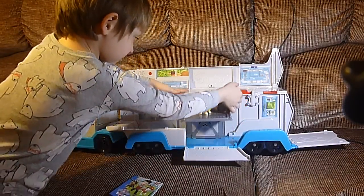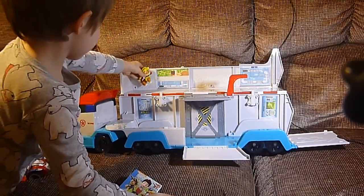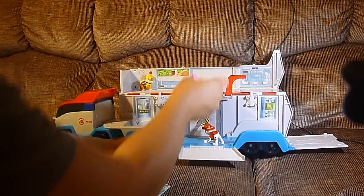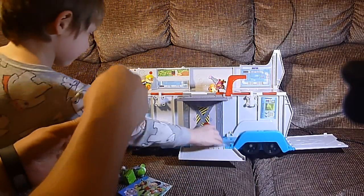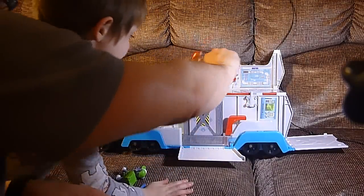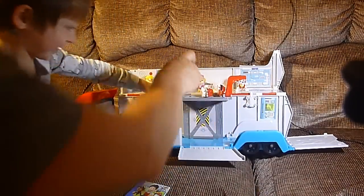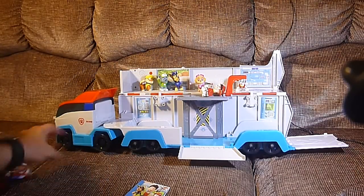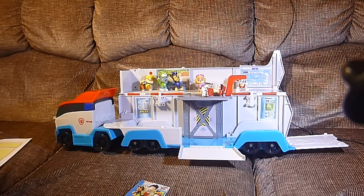This only came with Ryder and Ryder's vehicle, the ATV. But we dug up a bunch of other pups that wanted to come in and investigate the new vehicle. There's Skye, there's Chase, Marshall, another Marshall, and Rocky. Hey, where's Zuma? Maybe Zuma needs a rescue. No, maybe she's on the mission already.